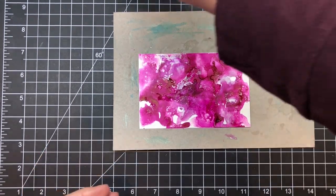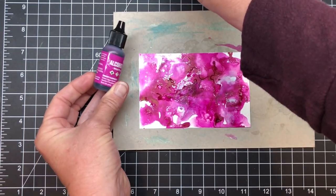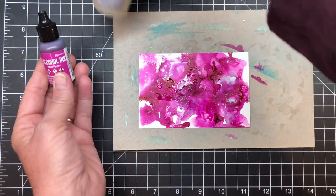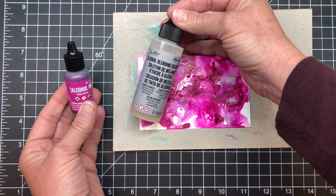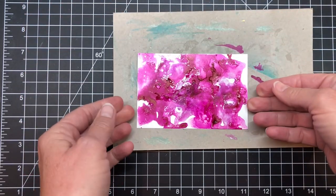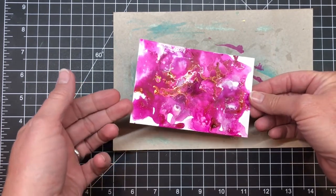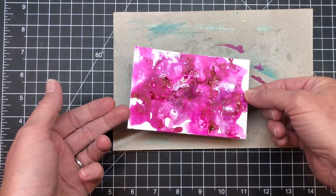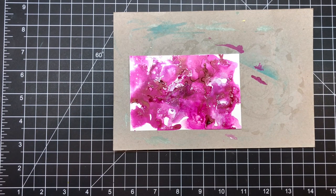Starting with Yupo paper, I used this Wild Plum alcohol ink from the Nature Walk set — it's Tim Holtz. I also used a silver mixative and the alcohol blending solution, all from Tim Holtz, to create this background sheet. It's really beautiful. It was kind of hard to cut into, I'm not gonna lie, but I created it and then set it aside to dry, making sure it was pretty well set so I could continue on with this technique.